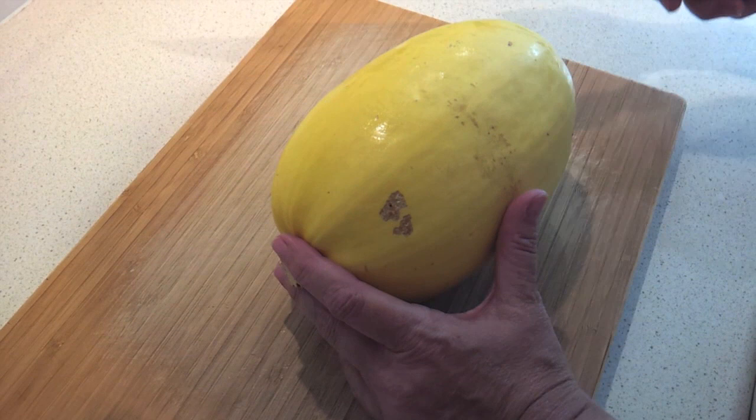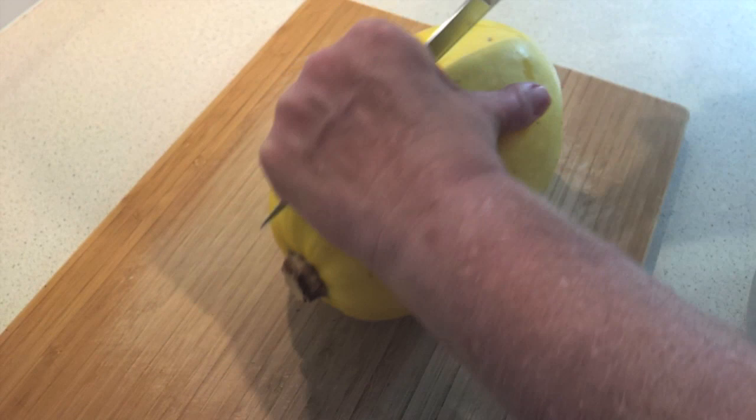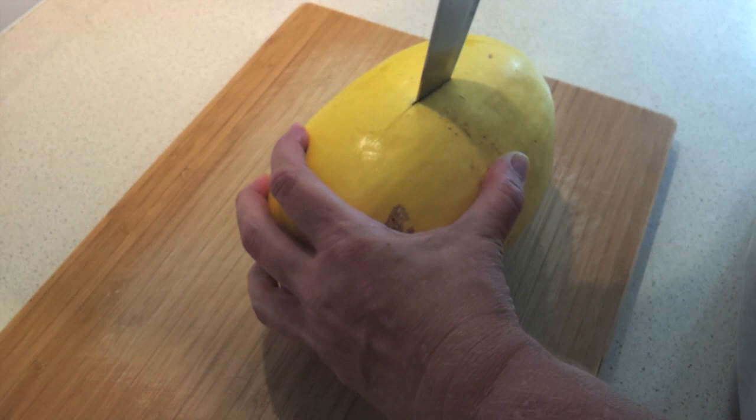These can be a little tricky to cut. You can try taking a smaller knife and sort of scoring it first on both sides, so you've got a guideline to cut by, or just make a little mark on it with your bigger knife. I recommend you start by pushing it straight down and wiggling it back and forth a bit until you get enough of an area.